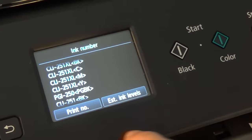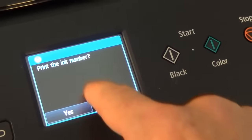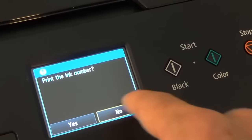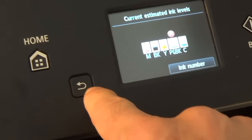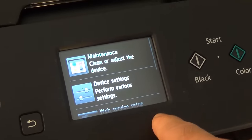Going back to the menu display, it has a couple of other options like print number. You could print the ink number out, or estimate ink levels, and that brings you back to the original menu. Then you just hit the back display to get to the front again.